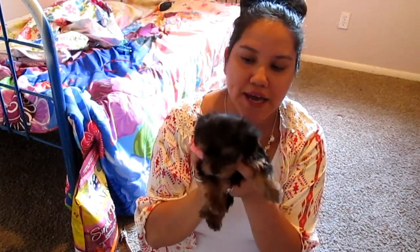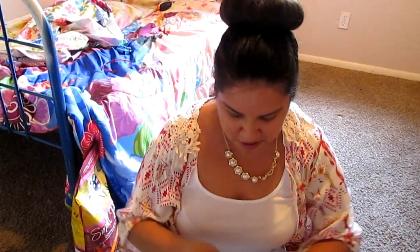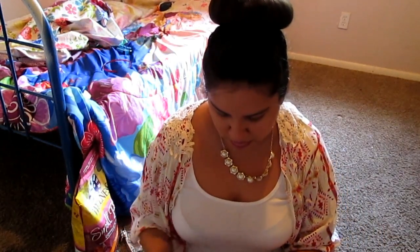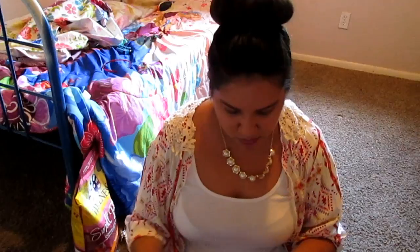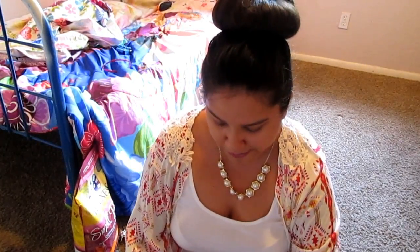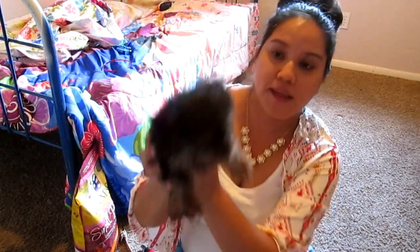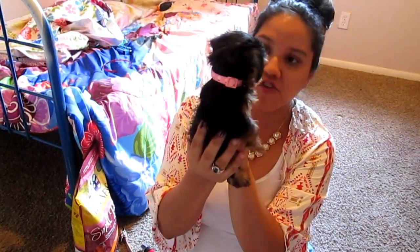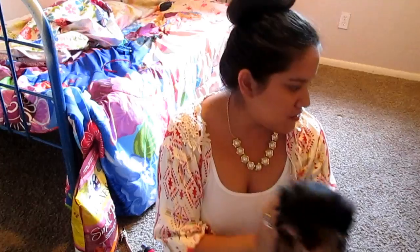When you have puppies and want to keep track of them, especially a small little one like this girl, you always want to make sure they have something on them so you know where they're at at all times. I'm going to put it on her right now — I like to know where she is because they're really small. It won't be on her whole life but it helps. There you go — if you hear a little bell in the rest of the video, you know it's her.